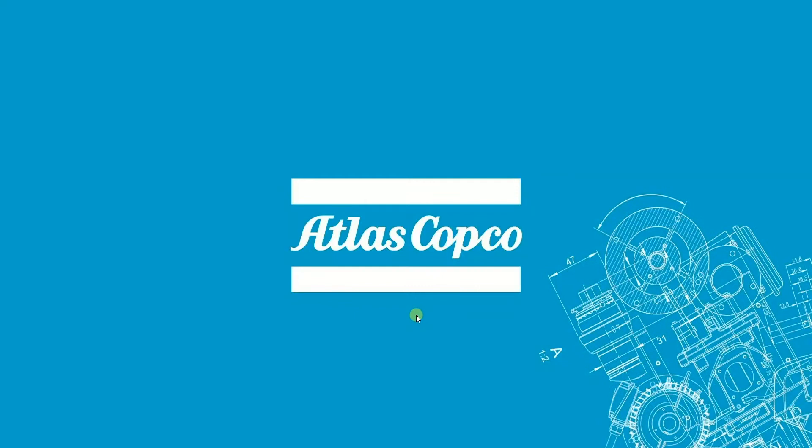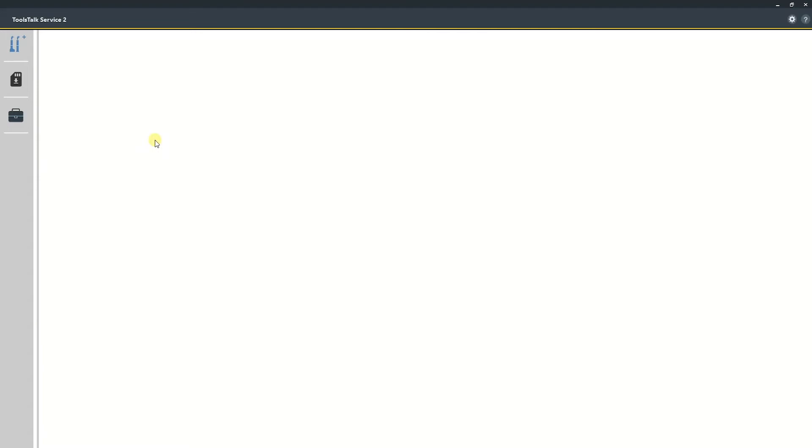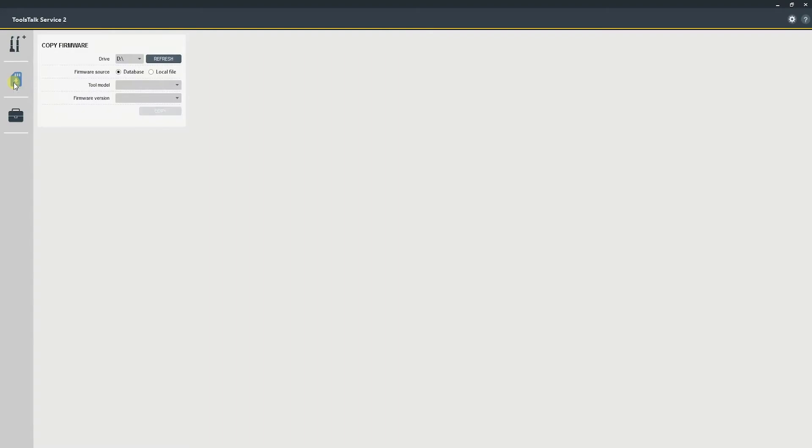Once inserted into your computer, it should detect it and label it as BAT — B-A-T. Then you can start Toolstock Service 2. Once Toolstock Service 2 has started, select the icon here for copy firmware, and you'll see the drive also detected by Toolstock Service 2. You can select from the internal database tool software for different types of tools, as well as different levels of firmware. For our tool, we'll be selecting TBP and we'll be upgrading to 1.3.5.